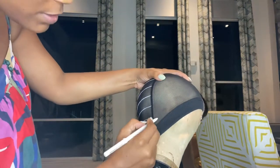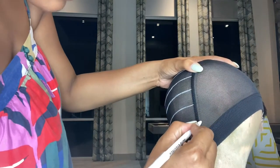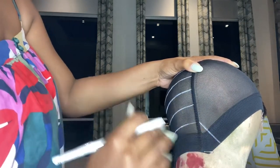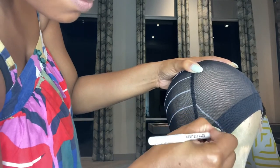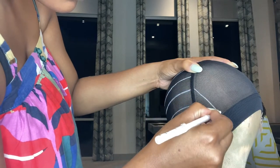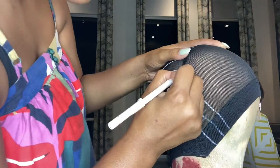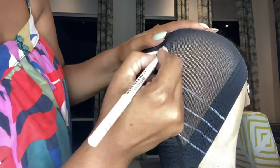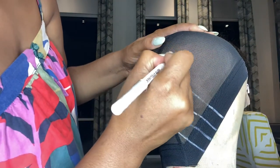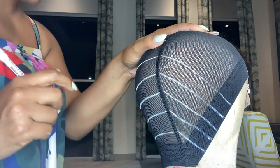Now we're going to start the other side. I like to turn it to an angle so I can see better. I'm going to bring it narrow and draw a straight line back — so it should be diagonal on the sides. As you see me doing this, just continue that pattern, and when you get to the middle you want to make sure you're making it go straight — it shouldn't be diagonal anymore at that point.